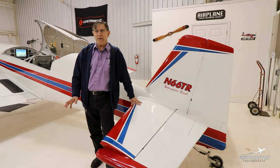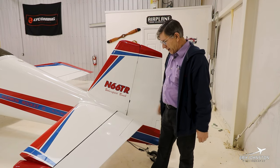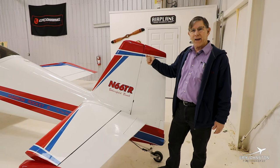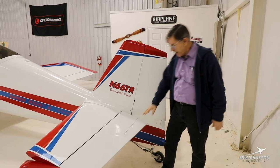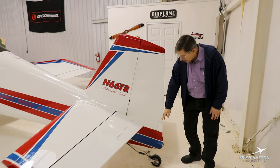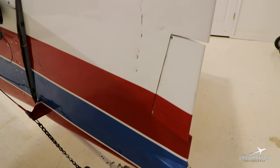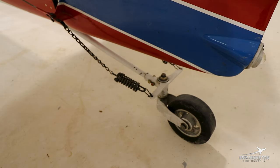That matters because this plane pulls a lot of G's — I've had it over six and it's rated over nine G's, though I've never been there. Back on the tail, the trim tab is electric and on the stick. If I put someone in the back, it shifts the CG, but I can trim it right out and don't even notice. I have a trim tab on the rudder as well — it's electric too — and it pretty much stays put forever.